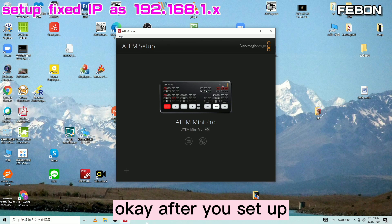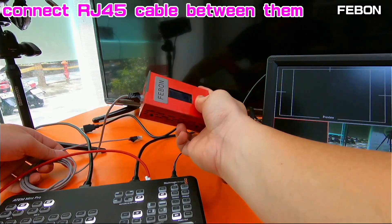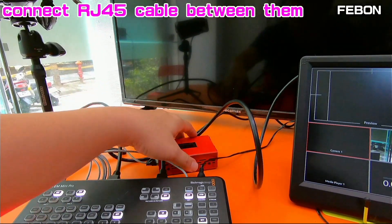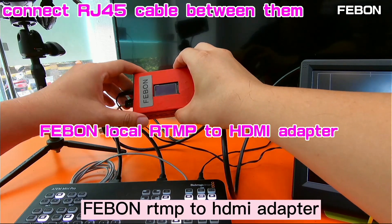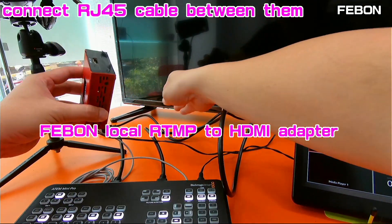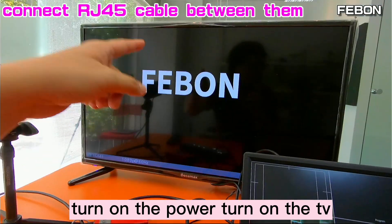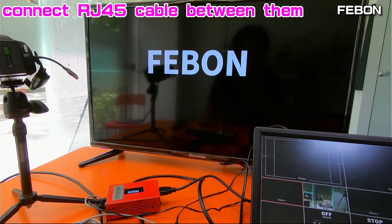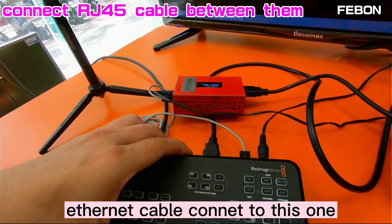After you set up the Antmini, please set up the adapter. Connect the Ethernet cable to this port, then plug in the power of the Febron RTMP2HDMI adapter, and then connect the HDMI cable. Turn on the power and turn on the TV.